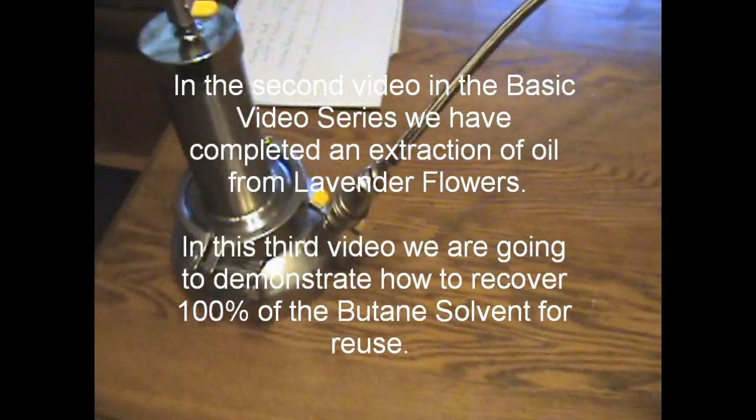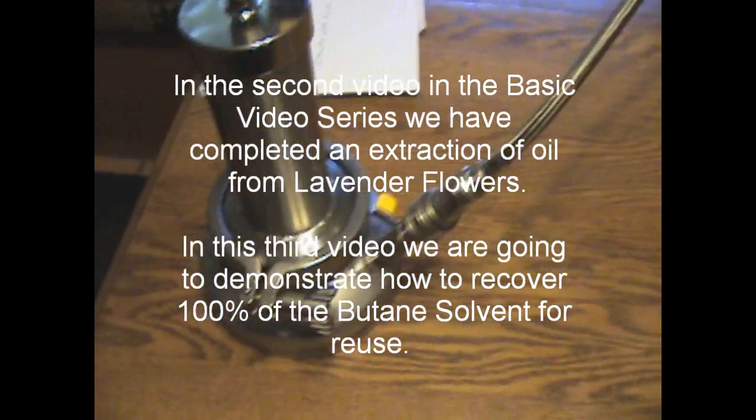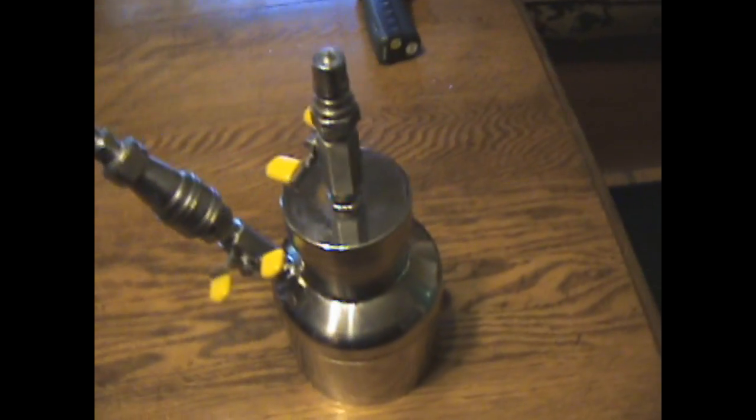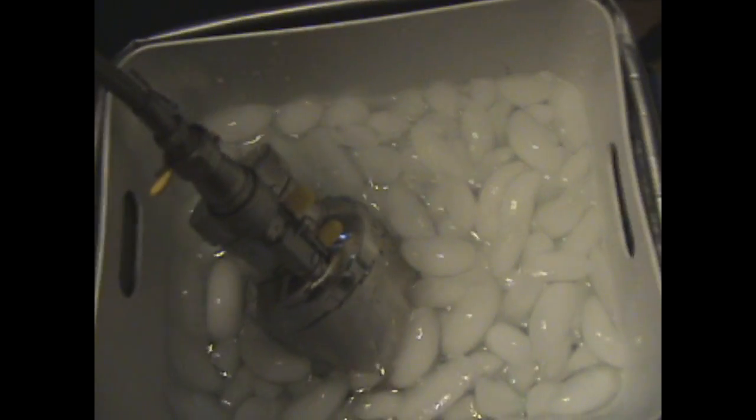I already connected the high pressure line to this extractor tank, which has the extracted material from this plant material as well as the butane in the bottom of this tank. I've got the other end of the line connected to this empty recovery tank. I'm going to take that tank, place it in ice water, and this tank you can place in the hot water. I've got this tank in the ice water and the ball valve is open, laying it down on its side.